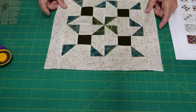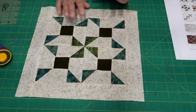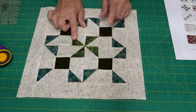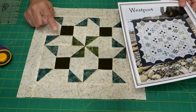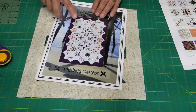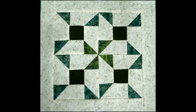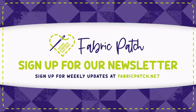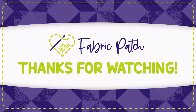Here is our finished block. It is a tiny bit oversized — only about a half inch — which is just right. I'll set this aside and in a future class we'll talk about how to square everything up to the exact size. If you're doing the king size version, make three of these blocks; twin size, make two. We'll see you for the next block in two weeks. Thank you for watching — please leave a comment, hit like, subscribe to our channel, or visit our Instagram, Twitter, Facebook, Pinterest, or online store at fabricpatch.net.